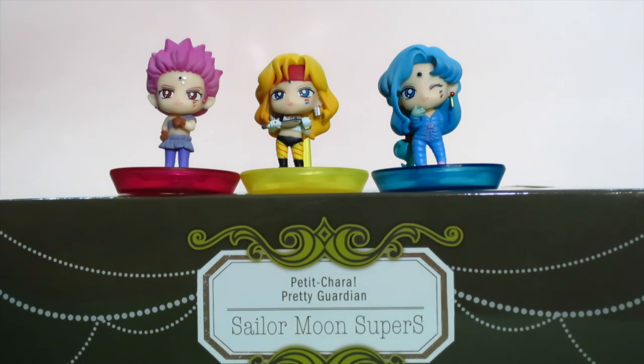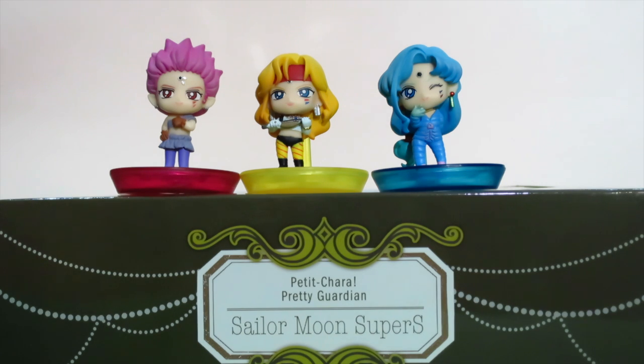Sorry guys — my green screen is actually causing Fish Eye's blue color to turn violet and Hawk Eye's violet tights to turn blue. So I am switching back to a pink background. Let's start with these three — we have the Amazon Trio from the Dead Moon Circus.